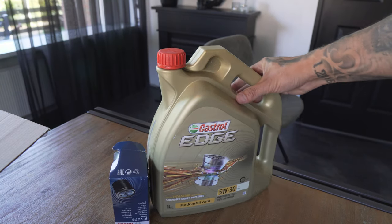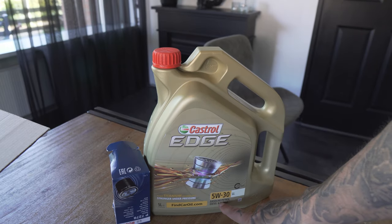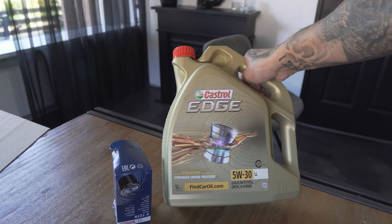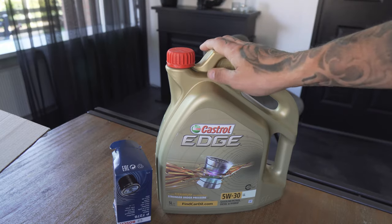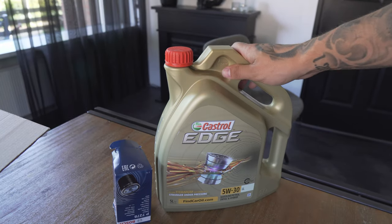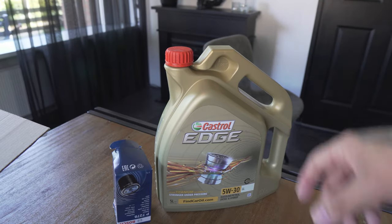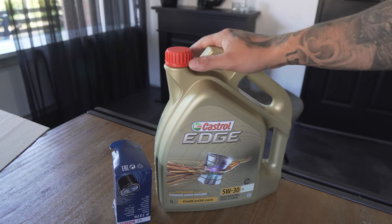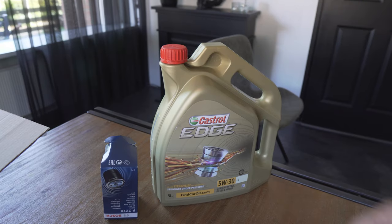The oil I'm gonna use is the Castrol Edge 5w30 Long Life — this is the oil I always use for my car. Make sure you use the right oil for your car. Mine is tuned, so I go for this oil. In the Netherlands you can check on your licence plate online to see which oil you need. If your car is tuned, always talk to your tuner about what oil to use.